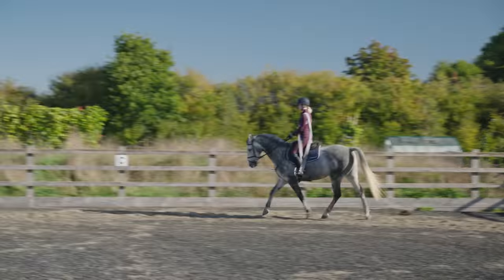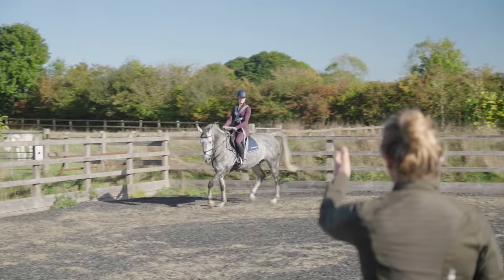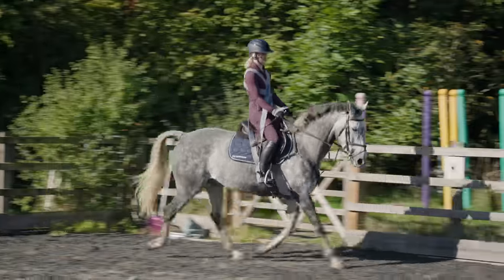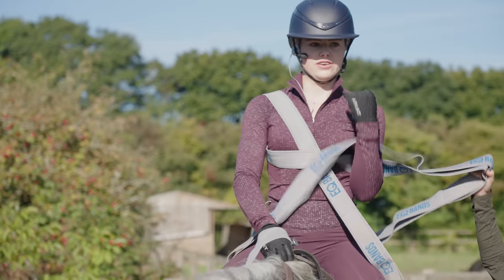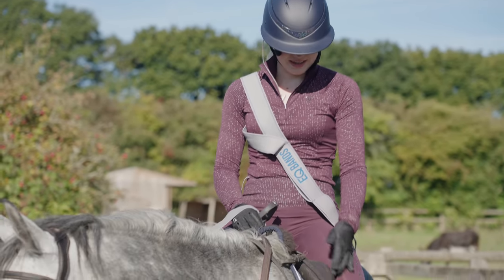We then did the same exercises on the other rein and after that it was time to focus on the trot. On this change of rein you can see his bum swing out a little bit and drift, so that's something we need to work on — but his trot is looking a lot better. I did feel a bit of difference but it felt like nothing compared to before, so I have been doing quite a lot of leg work.